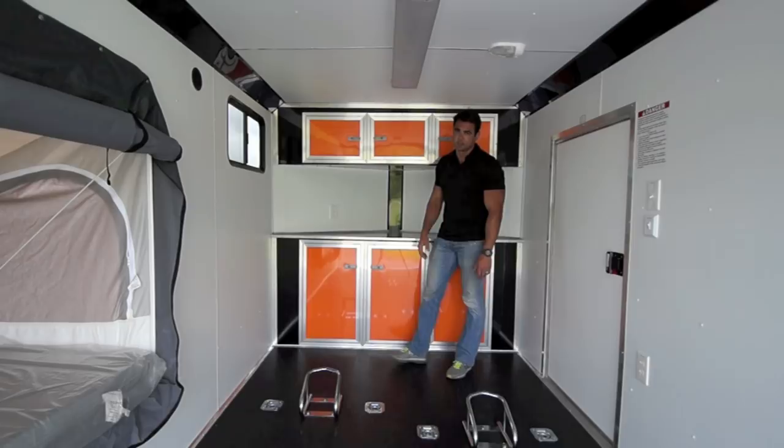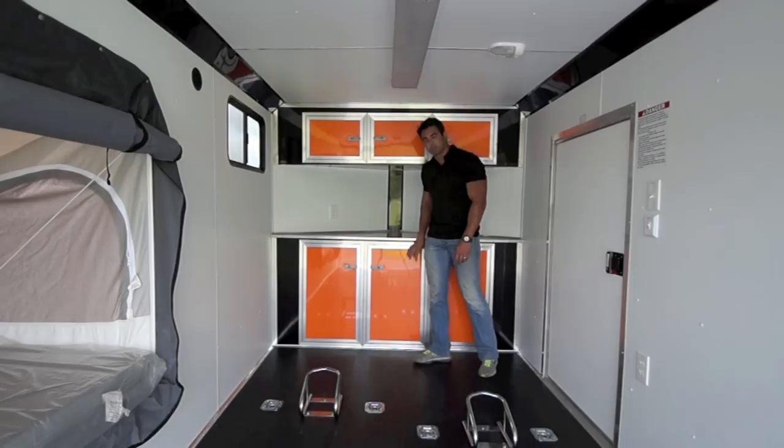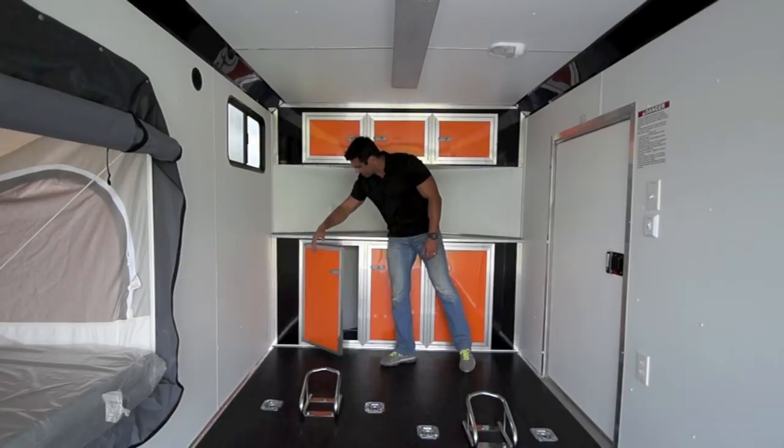At the front of the trailer there's a nice aluminum countertop with cabinets underneath, available in different colors. There are overhead cabinets as well, and when you open those compartments you've got storage both in the overhead and below the countertop.